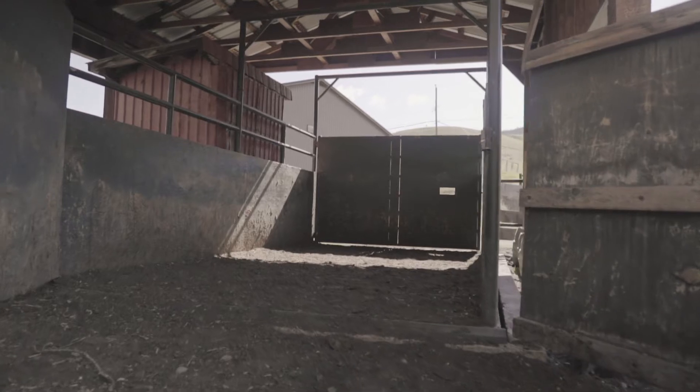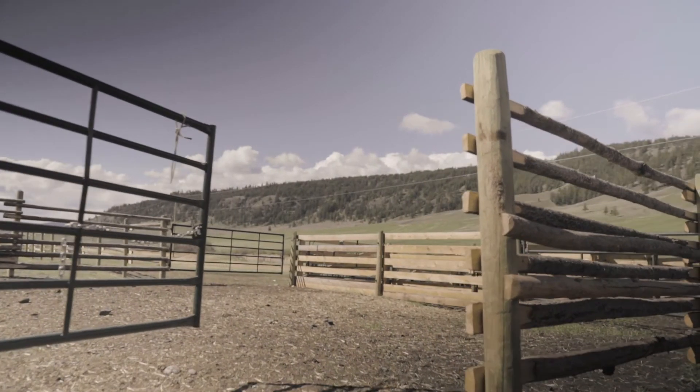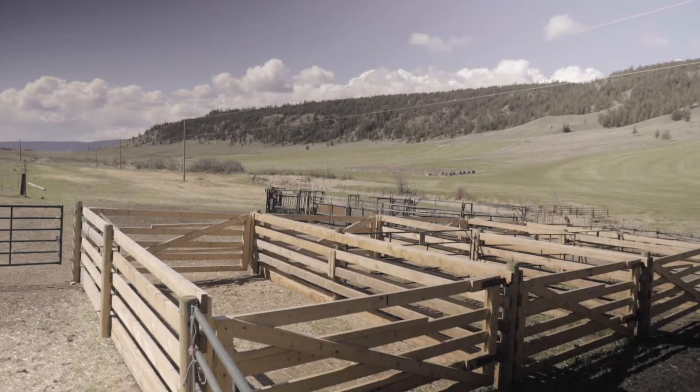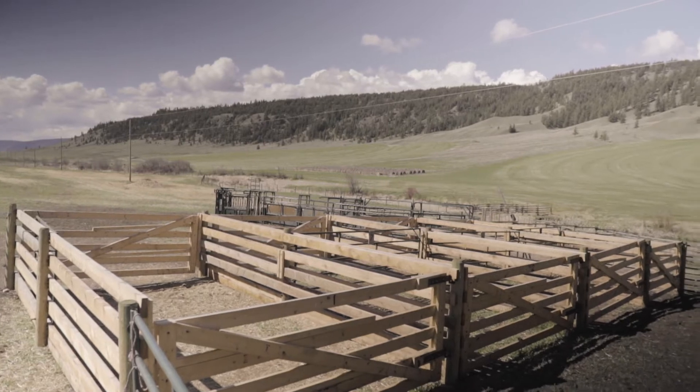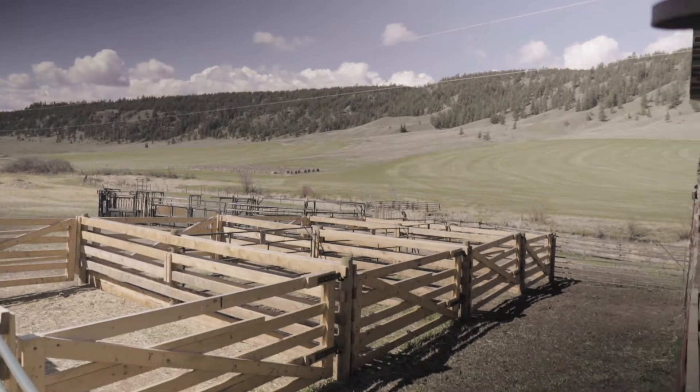Gates need to be kept in good working condition. A gate that will open smoothly and efficiently from foot or horseback is safer and makes for better handling of livestock. An efficient system that enables the smooth flow of cattle makes processing easier, is less stressful on the animals, and creates a safer handling environment for workers.